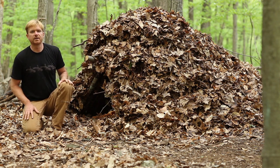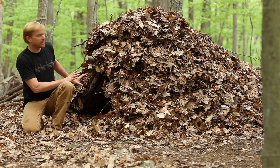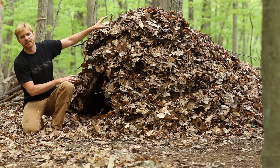Leaving this open would allow all of the heat to just come out the front. It would be the same as leaving your doors and windows in your house open with the heat on — it wouldn't work. So I need to find a way to seal this off and cover it with just as much debris as I've got piled on top.